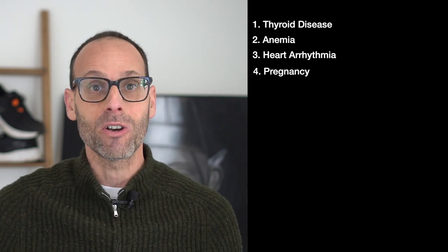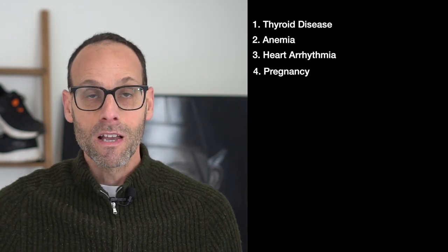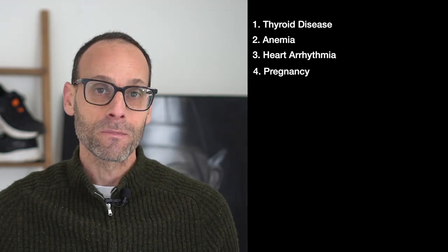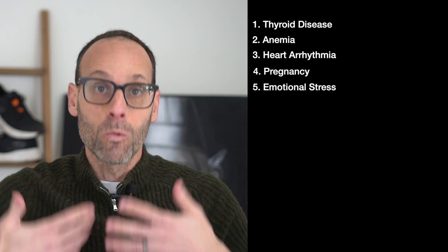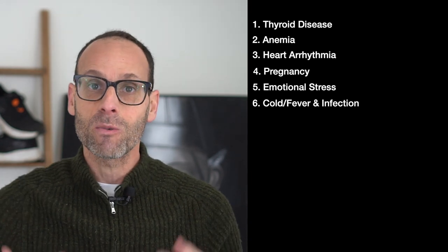Similarly, for women, pregnancy can elevate your heart rate. Those are some common medical conditions that affect heart rate. There are also daily life things — for example, emotional stress can release norepinephrine into your system which increases heart rate. Likewise, a cold or fever means your body is working harder to overcome an infection, which will also elevate your heart rate.